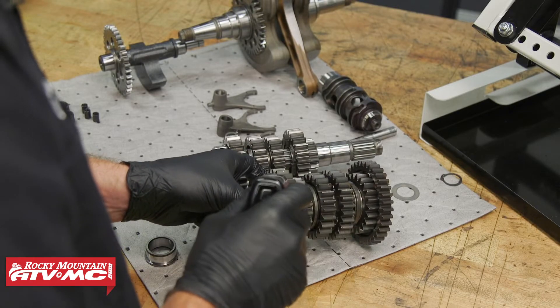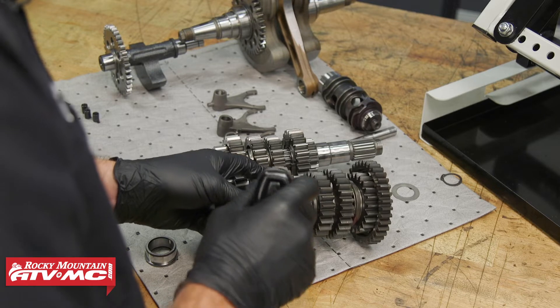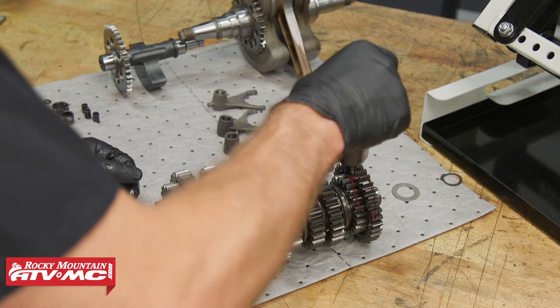Next we're ready to install the transmission shafts into the right crankcase half. When you go together with this, make sure you have plenty of assembly lube on everything.